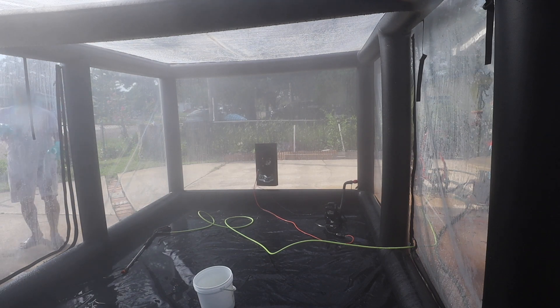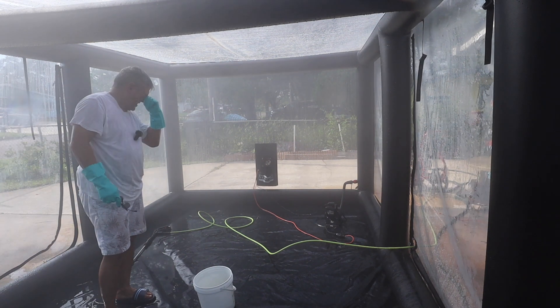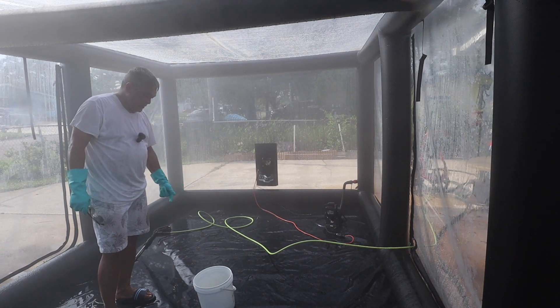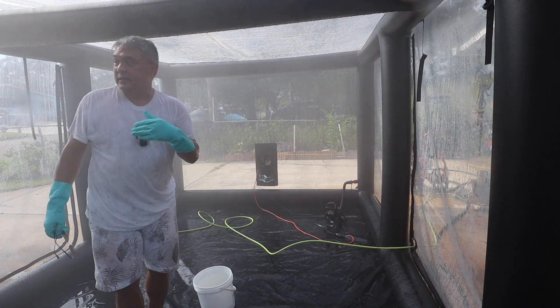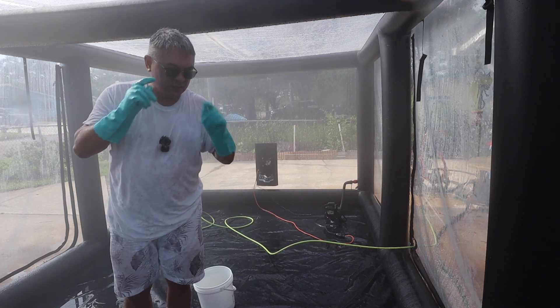You don't want to be in there too long because it's hot and humid in here, and there are the fumes and toxic vapors of the bleach. So I'm going to open this up, air it out, and continue.